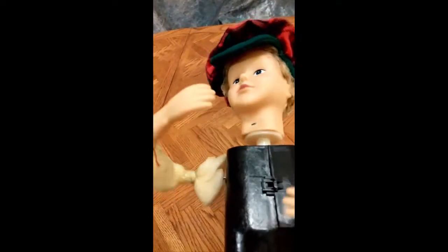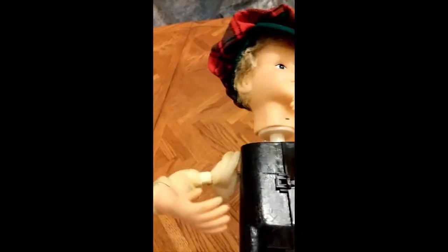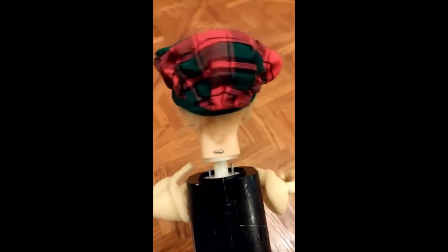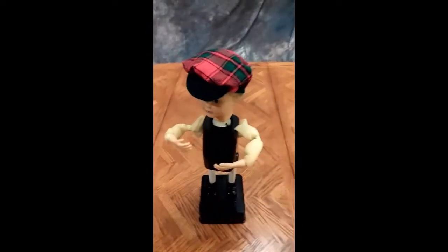I'm just showing some different views here. It's too dark here — let's take this over to my workbench where the light is a little bit better.